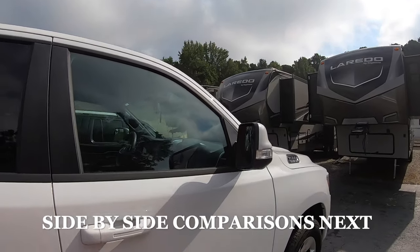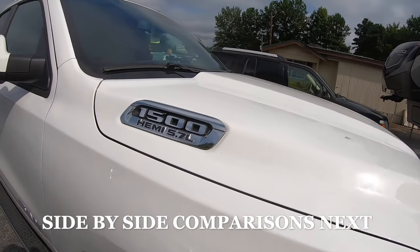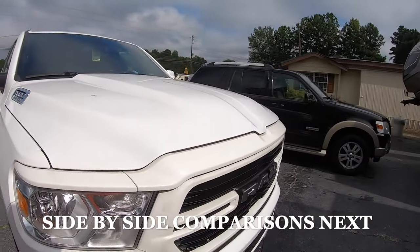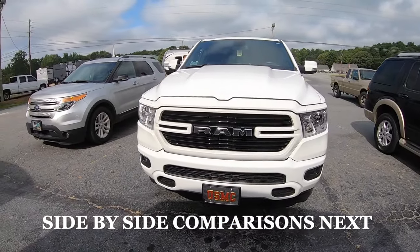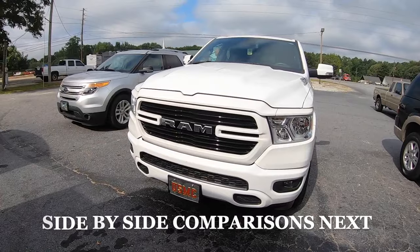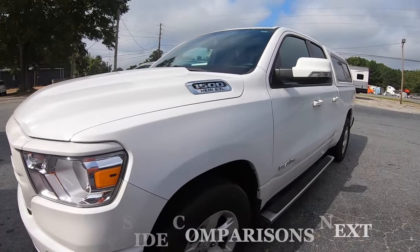This is my tow vehicle. It's a Ram 1500 5.7-liter Hemi. I haven't bought this truck because of that grill, but I like it. It'll be a year old next month.